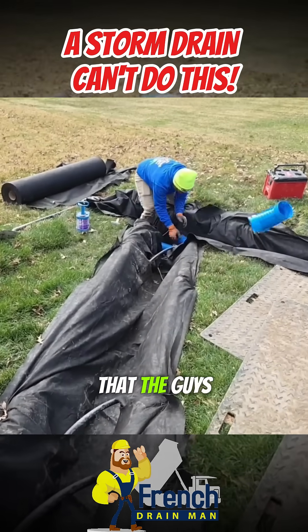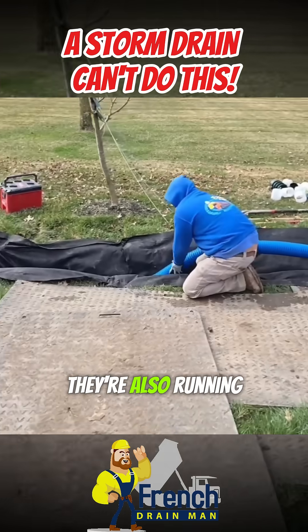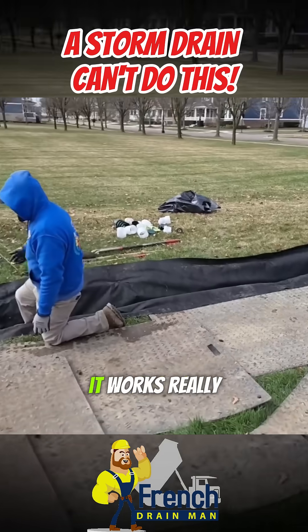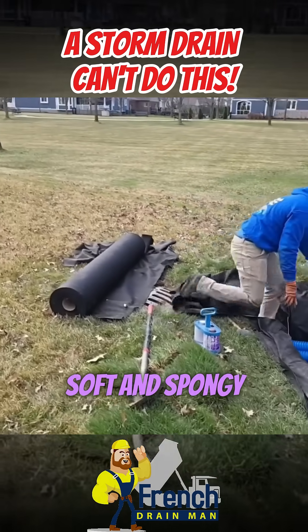It's going right to that storm drain that the guys are coring and tapping. They're hooking up to a storm drain and also running another French drain in the swale. This yard has a swale right here — it was developed that way. It works really well, but inside that swale, it's always soft and spongy.